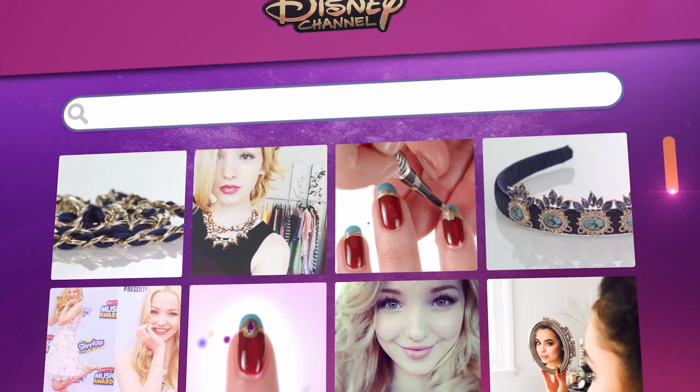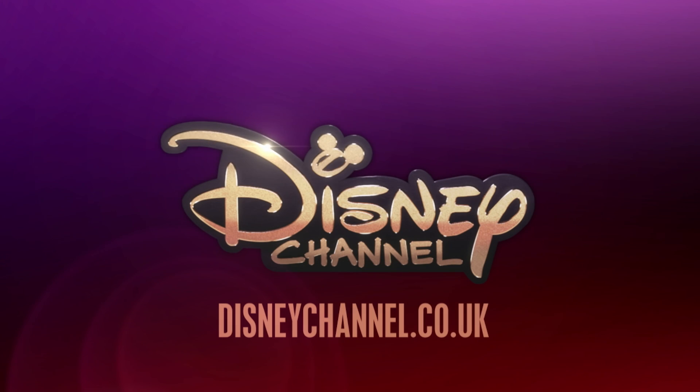Make sure you catch Disney's Descendants only on Disney Channel. And for even more Descendants-inspired looks, visit the Disney Channel website.